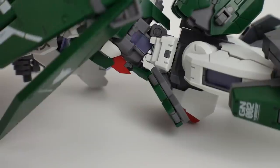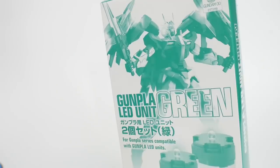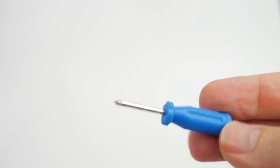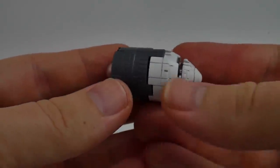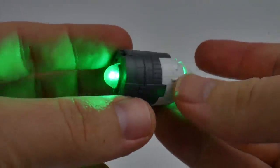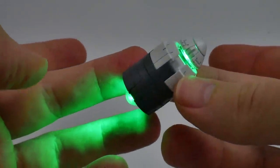The last thing I want to talk about is the green LEDs that can be used for the GN Drive. You'll need two LR41 batteries and a mini screwdriver. With both LEDs in, you turn them on by twisting this piece — and there we go. Looks pretty good.